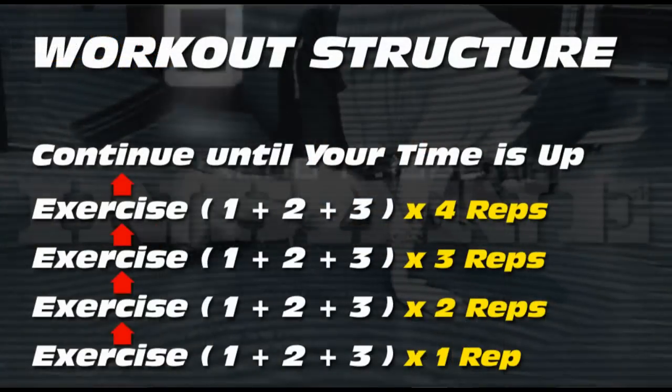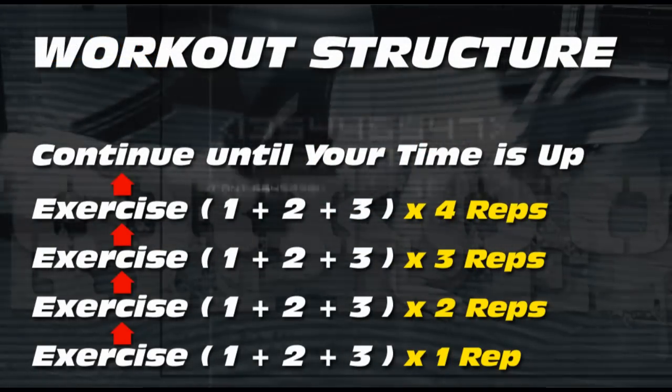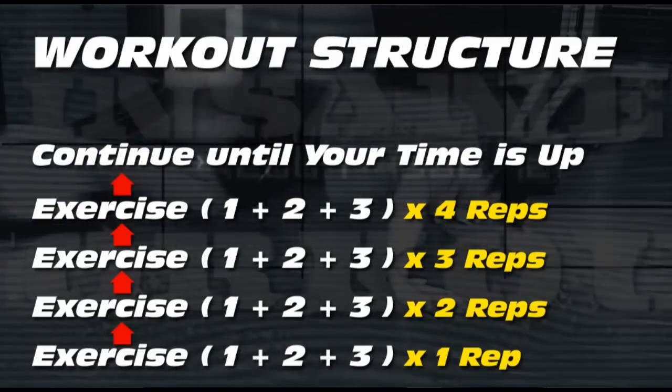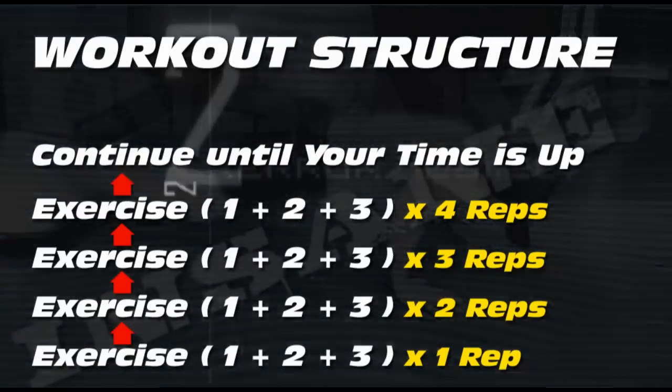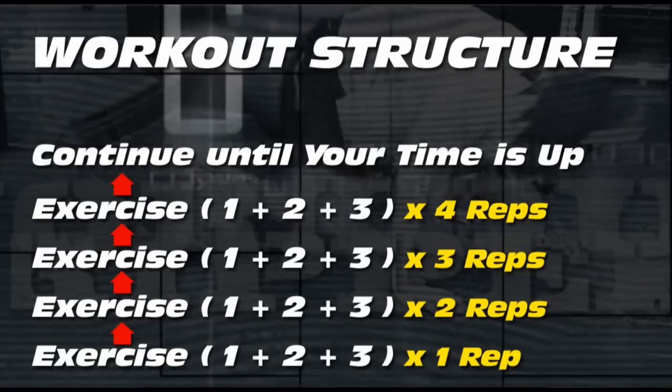So let's get going by looking at the workout structure. In this workout we're going to combine three exercises with a powerful workout structure called ladders. What makes this one more powerful than any of the other ladder workouts we've done before is that you are going to go up the ladder instead of down. You've got three exercises, so you're going to do the first exercise for one rep, the second for one rep, the third for one rep, then go back to the first for two reps, the second for two reps, the third for two reps, then again for three reps each, and continue that until you hit the allocated time you've given yourself.